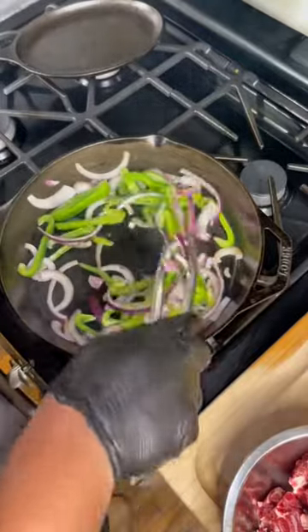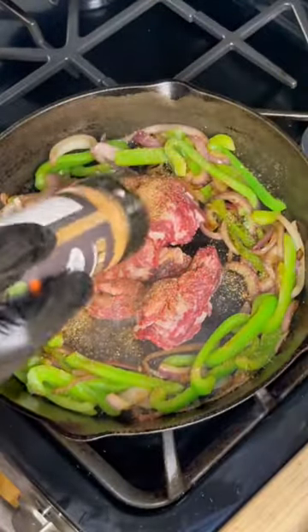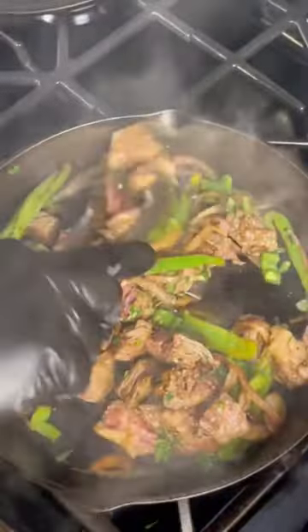Throw your onion and green bell peppers in there. Then add your steak and we cannot forget that seasoning — I'm using that Uncle Dib's Texas Steak Rub. Give it a nice couple of shakes. Add some jalapeño for heat, cilantro to cool it out.